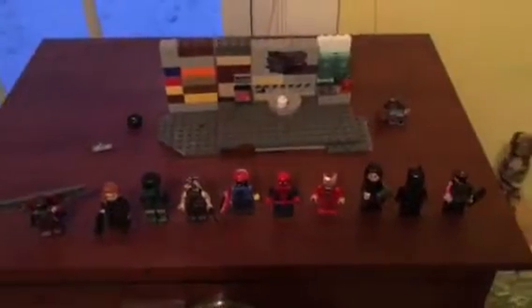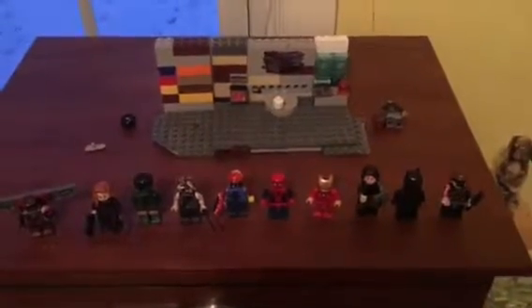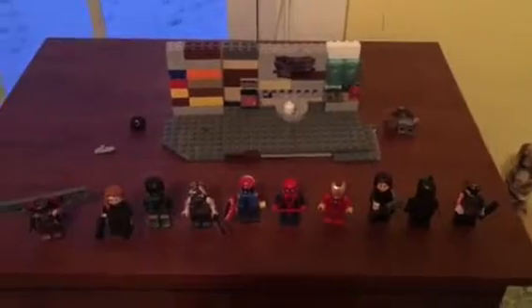Hey guys, Patrick here, and today we will be doing a Lego Avengers showcase video.